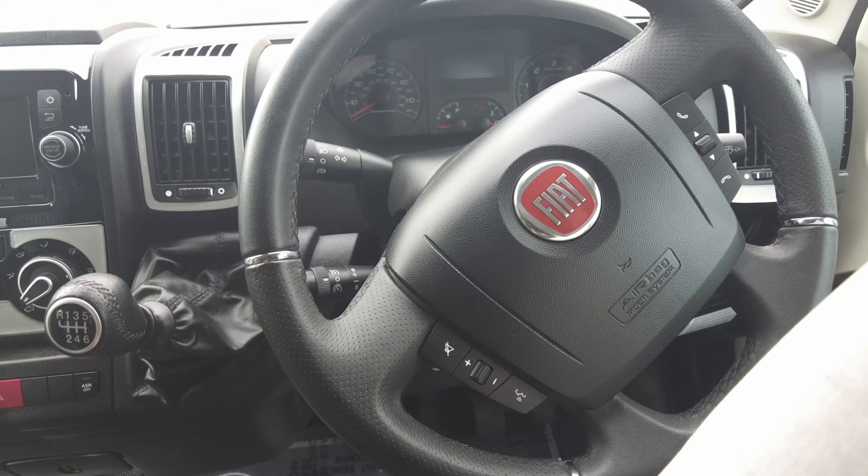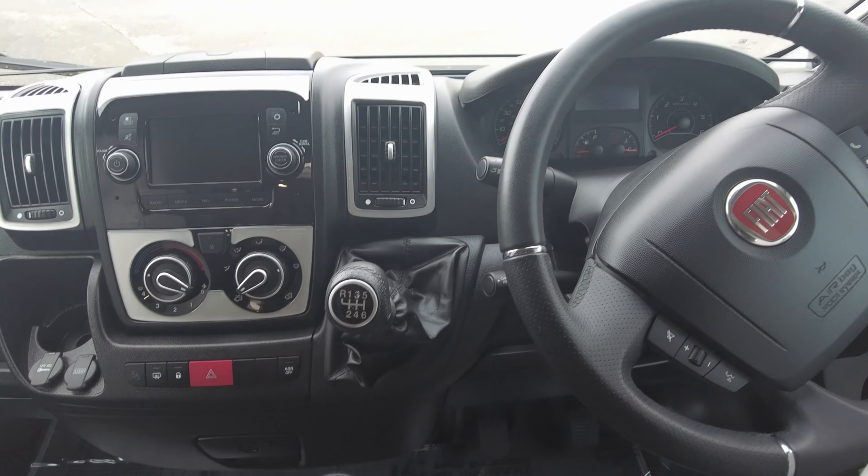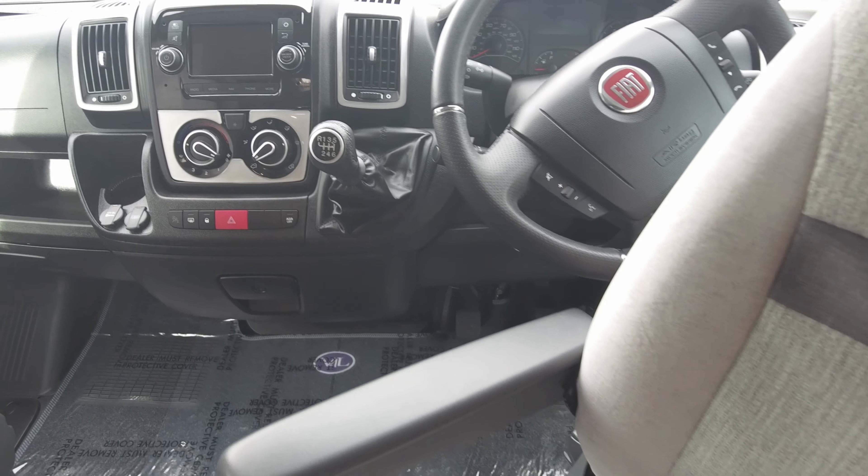It's also got speed control and speed restrictor, and the expected controls on the steering wheel for answering the phone and turning the volume up and down. Both of the seats are captain seats and behind the driver you can see where the occasional table is stored.